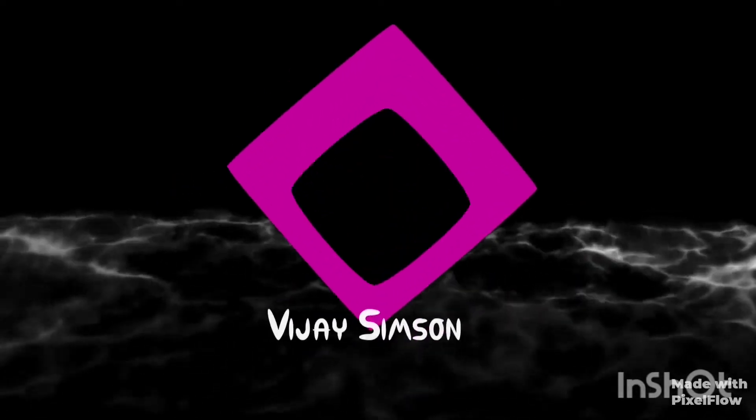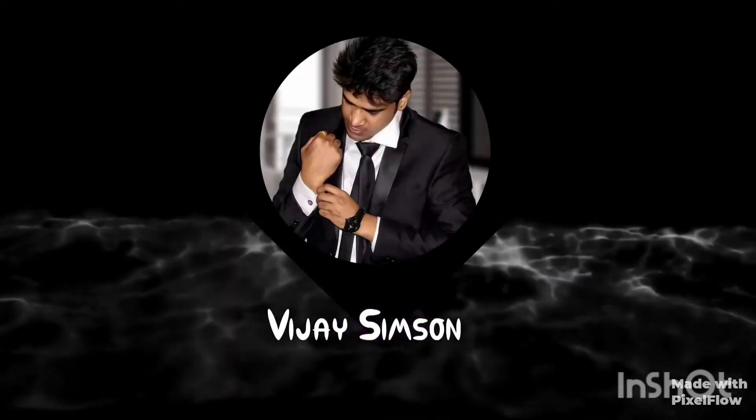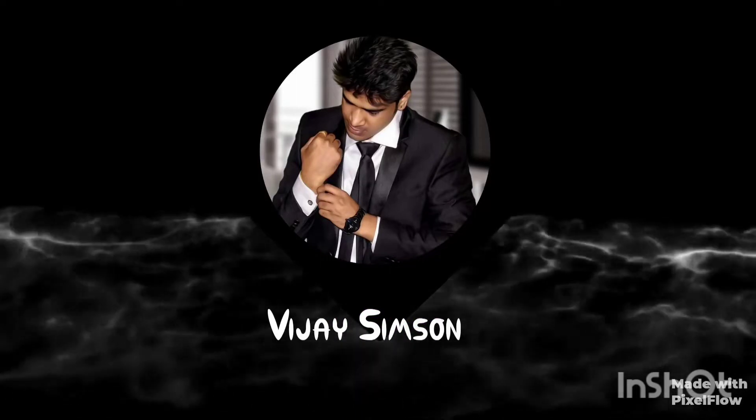Hey friends, my name is Vijay Simpson. In this video, I will show you how to replace the driver's car remote key.